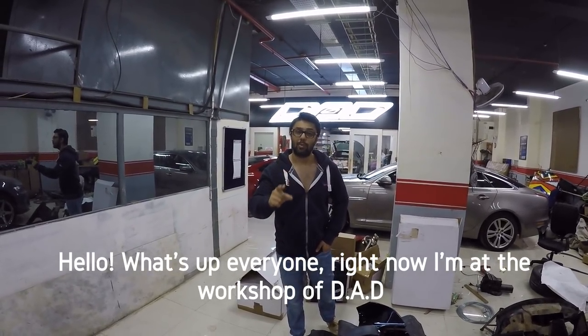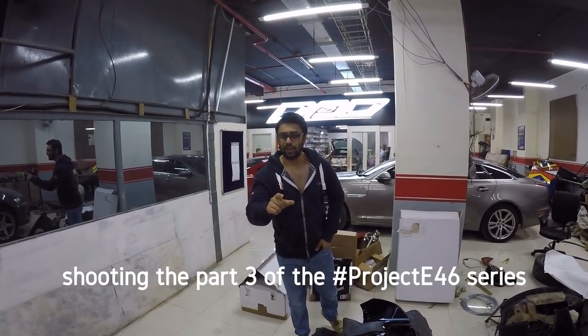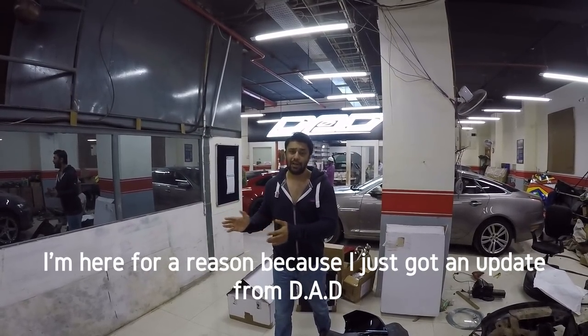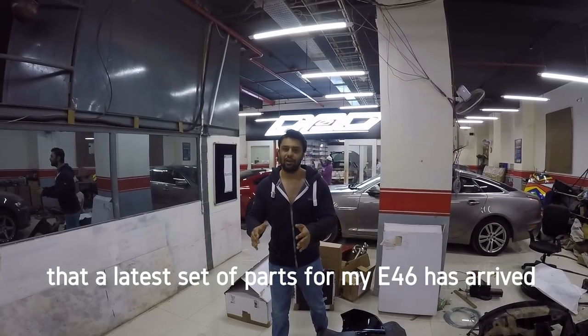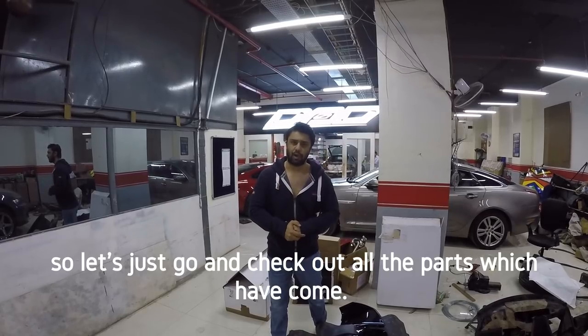Hello, what's up everyone. Right now I'm at the workshop of DA Design, shooting Part 3 of the Project E46 series. I'm here because I've just got an update from DA Design that the latest set of parts for my E46 has arrived. So let's go and check out all the parts.